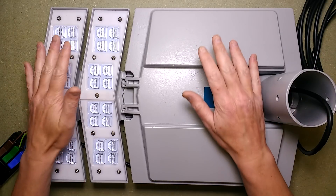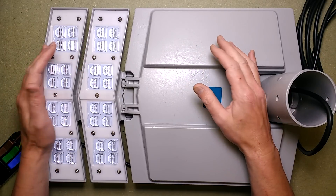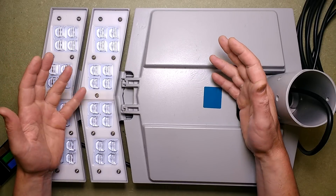Different lighting, different everything, different scale because now I'm at a slightly different bench which is optimised for larger things.